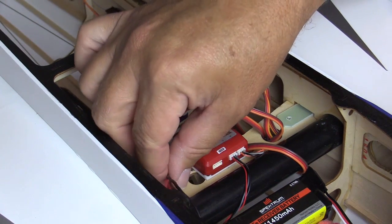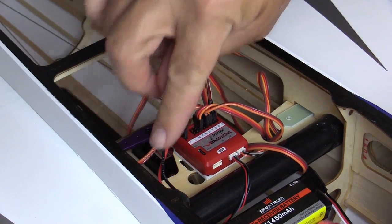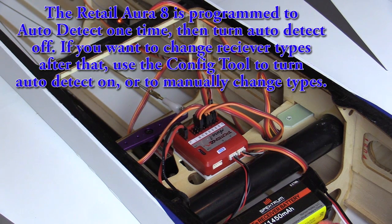Apply power to Aura and your receiver. If you were to unintentionally enter Quick Set mode, remove the power before unplugging the bind plug to prevent any changes from being saved. If you have not yet completed auto detect, Aura will now auto detect your receiver, then setup mode will begin.